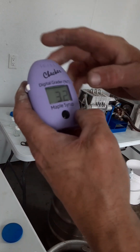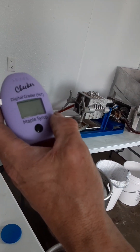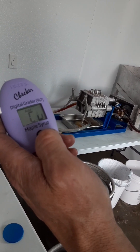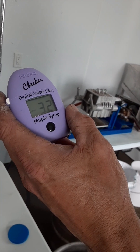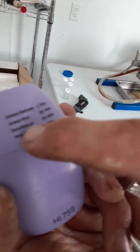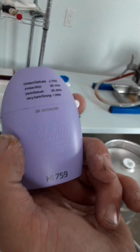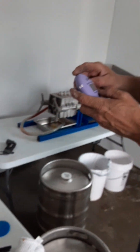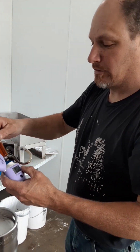First reading comes out at 32. We're going to take another reading and take the average of all three. 32 again, pretty good odds today. 32 again. If you look at 32, you're at dark robust — 25 to 49 is the window. Pretty much most of our syrup this year; I didn't make any light syrup, but I didn't have any early runs either.